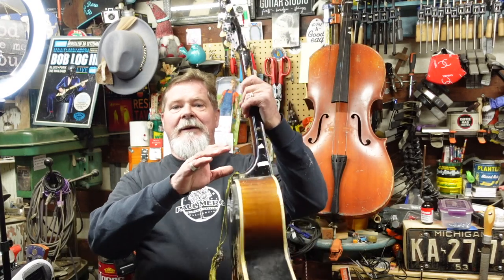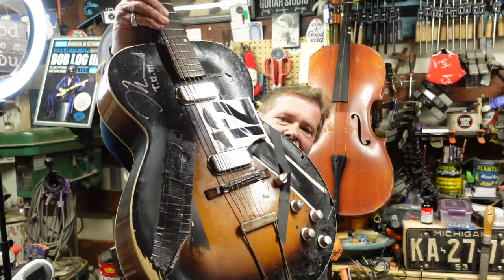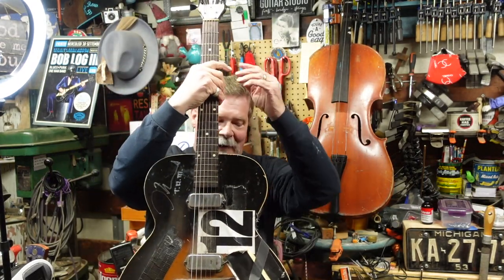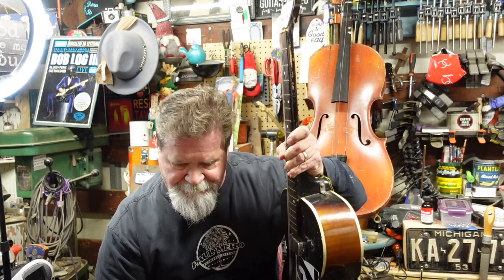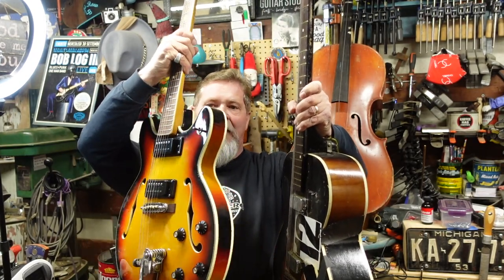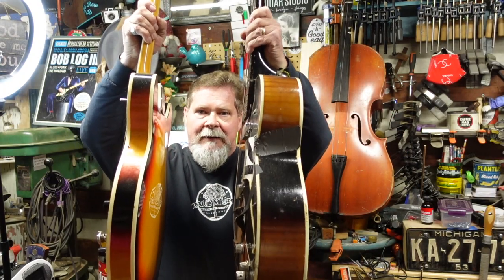The road split into two ways to retain the classic archtop look and still be able to play. The first, which some people still do but I don't recommend, is the Troy Murrah restaurant method — taping up the f-holes so they don't feed back. The other means of controlling feedback was to make the guitar thinner and stiffer, giving you a semi-hollow body.